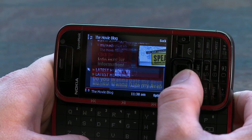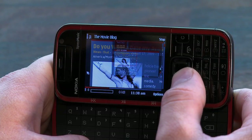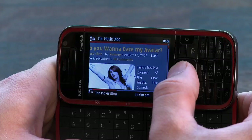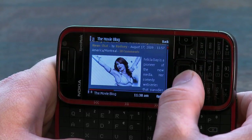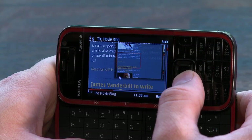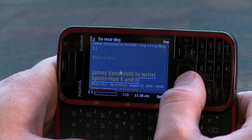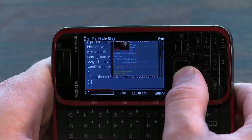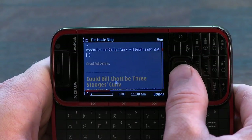The 2.4 inch screen is a bit small for web browsing, but the Symbian web browser handles HTML pages with ease. The device does support 3G speeds but it can be a bit slow at times when loading pages. It's not a perfect device for web browsing, but for random web use it's an okay device.